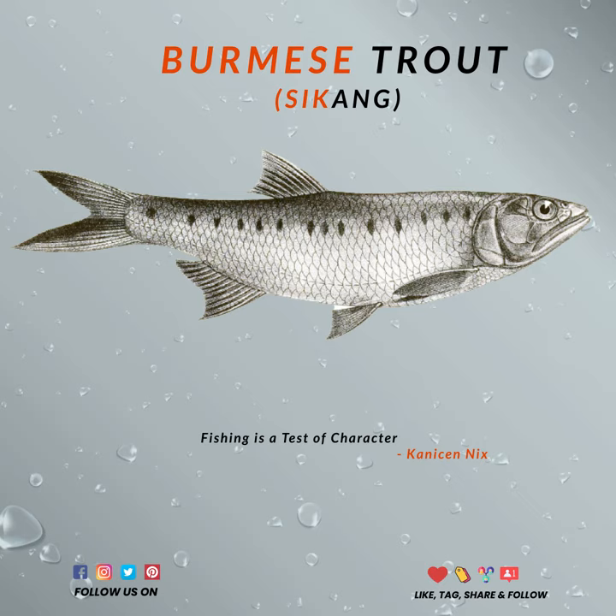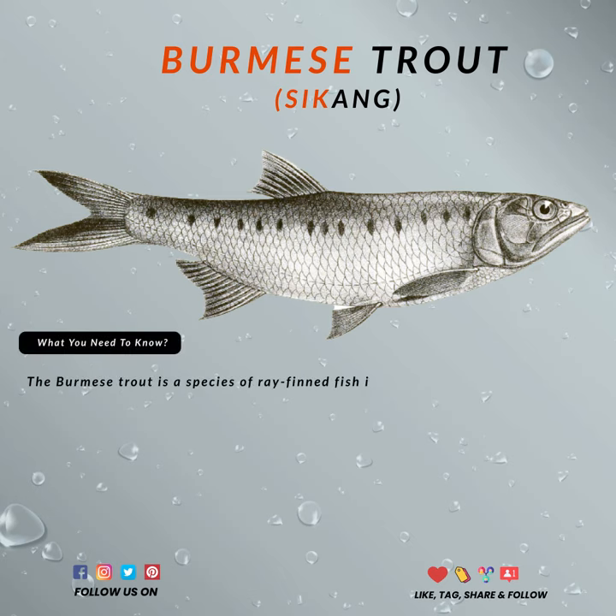As a quick aside, did you know that Burmese Trout is not actually a trout that you can commonly fish? In fact, Burmese Trout is a species that can only be found in most small streams around Southeast Asia.